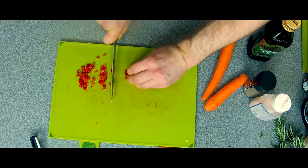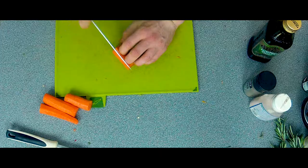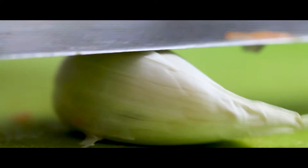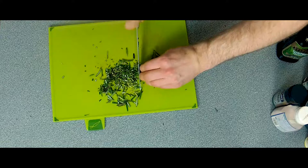I need to peel the celery. Let's peel the celery and remove the leaves of rosemary from the stem, which is going to go in our stock.